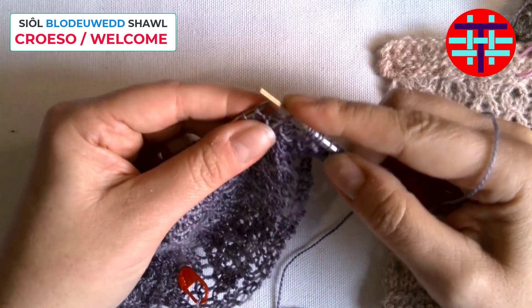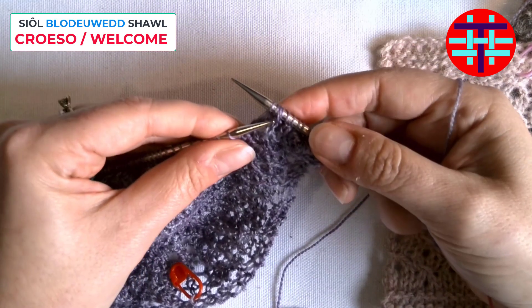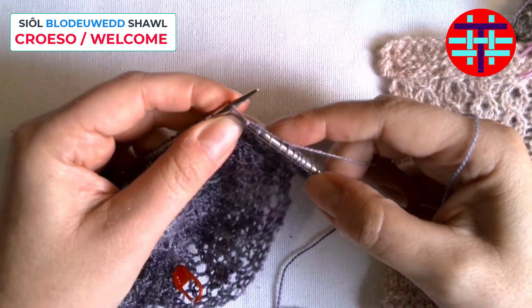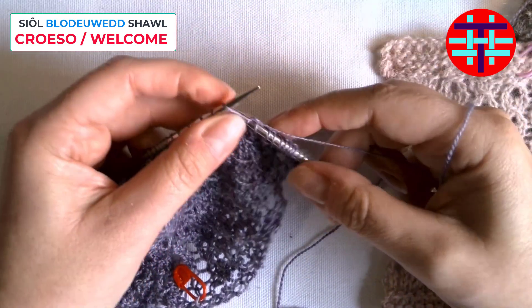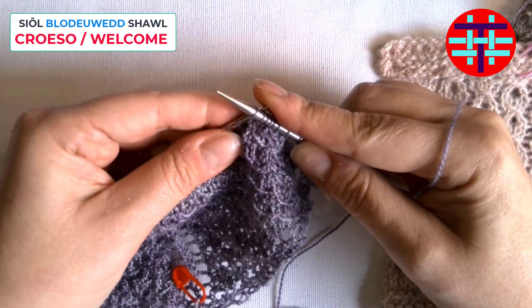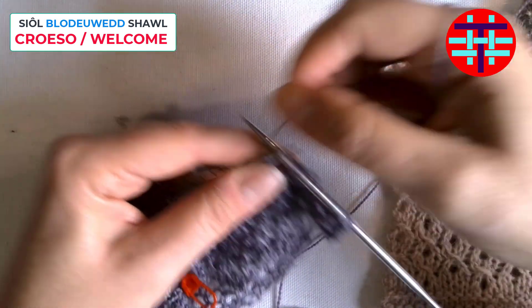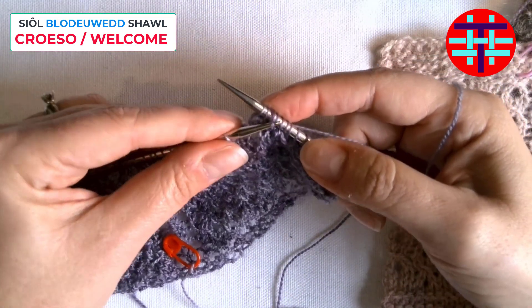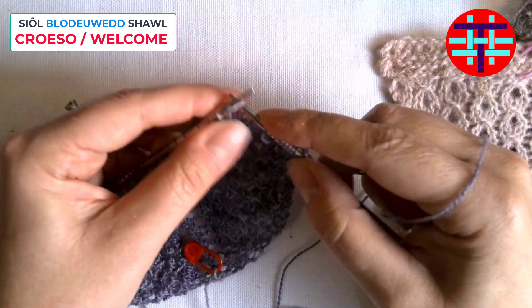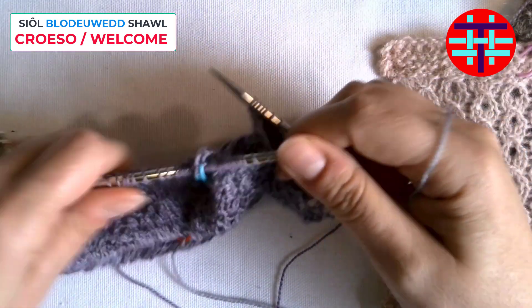So you slip purlwise, knit two, pass slip stitch over, and then you knit three. Then slip purlwise, knit two, pass slip stitch over, knit three. Once you get into the rhythm of this, it's a really nice pattern — I have become quite fond of it.